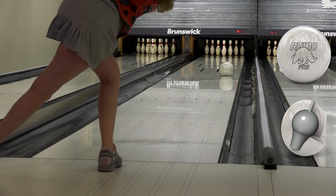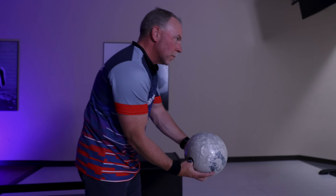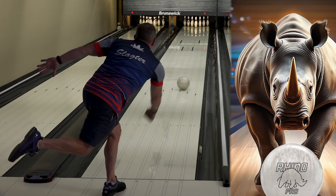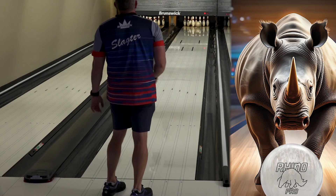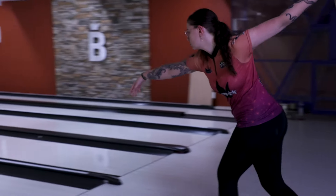Bowlers will be getting a predictable rolling ball that will be the first one out of the bag on those drier conditions. Whether it's sports patterns or drier house shots you're bowling on, the Ivory Rhino Pro is the answer that you've been looking for.